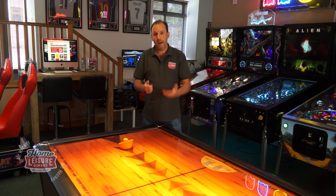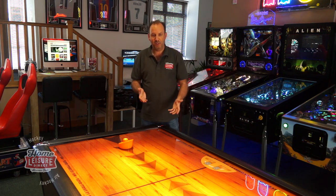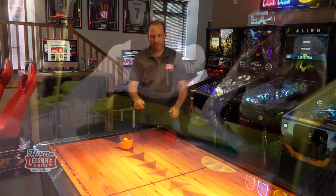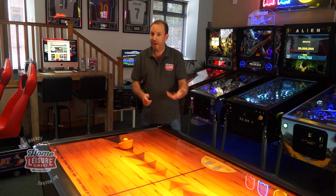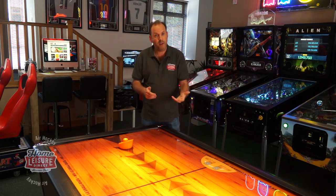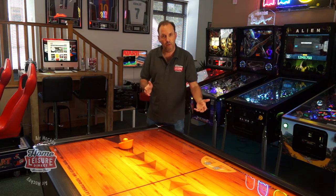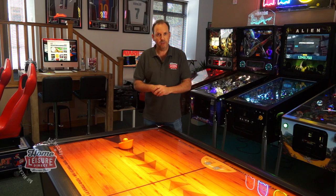Then there's Namco, who make a fantastic one called Pac-Man Smash. You play air hockey normally with just one puck, and then it suddenly dispenses about 50 smaller pucks onto the playfield and everybody goes mental trying to get those in the goal as well as the main puck — great fun. They've also got a really cool DC Comics one with great graphics featuring the Joker. The final manufacturer is WIC, who make commercial style tables in a range of sizes and colours.